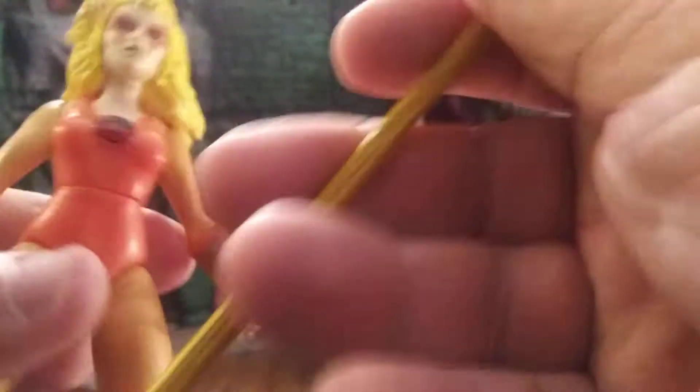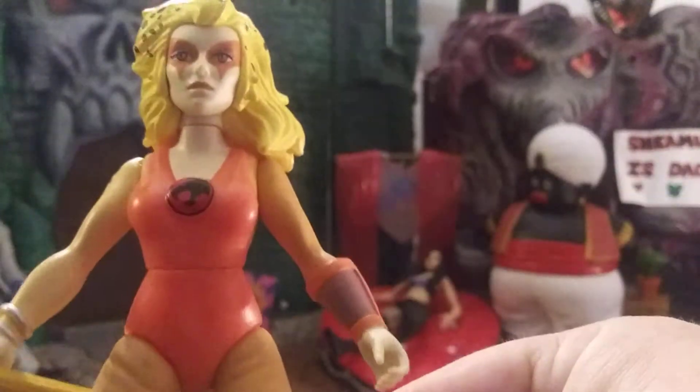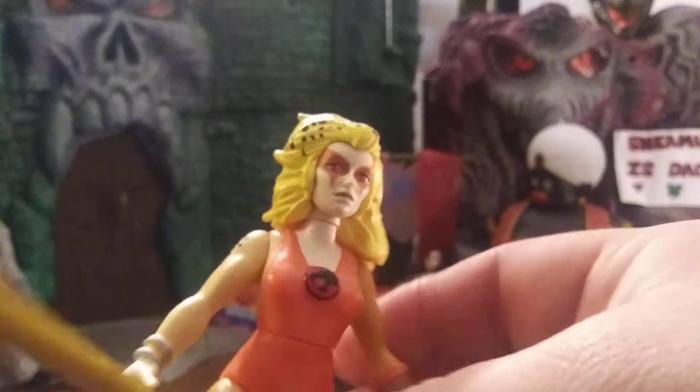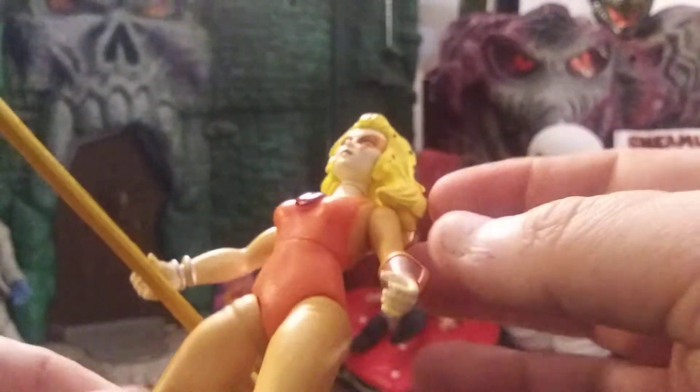Maybe it's something to do with the plastic having some kind of crazy virus. Some kind of STD — STI. Excuse me, I'm old. They don't want us to call it STD anymore. So we'll see how she holds her pole. There we go. All in all, pretty cool figure. Everything's just kind of okay about it. It doesn't have to be too great. It's a Savage World figure.